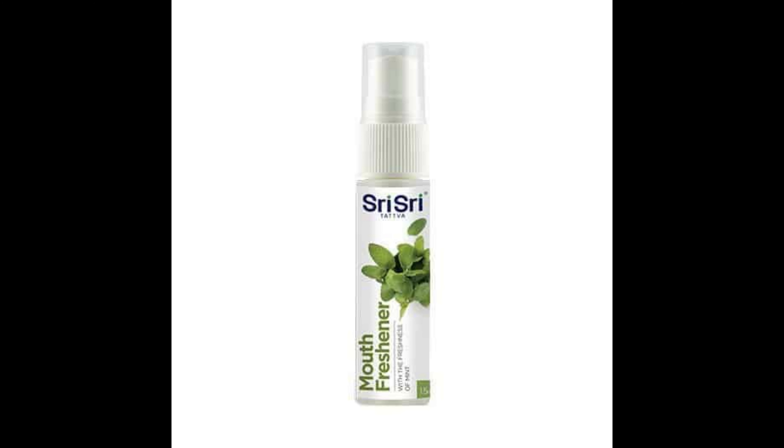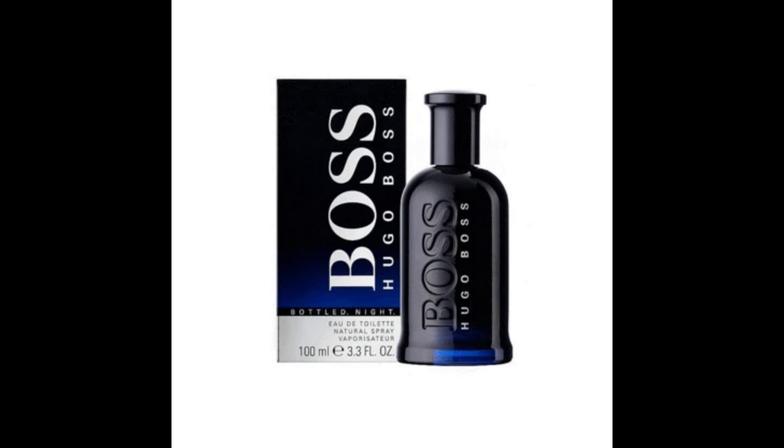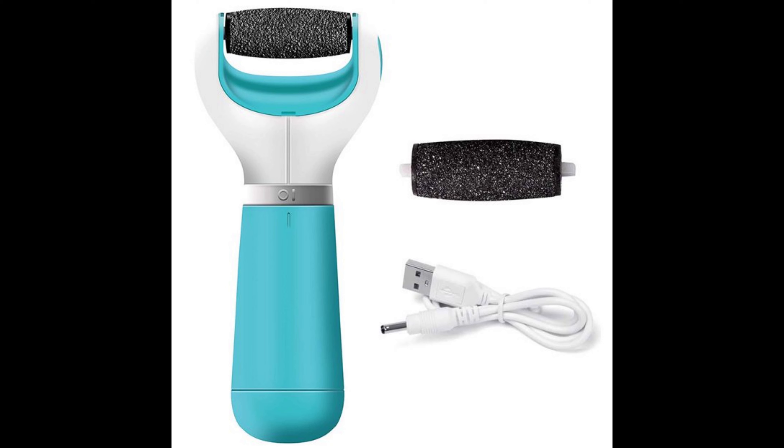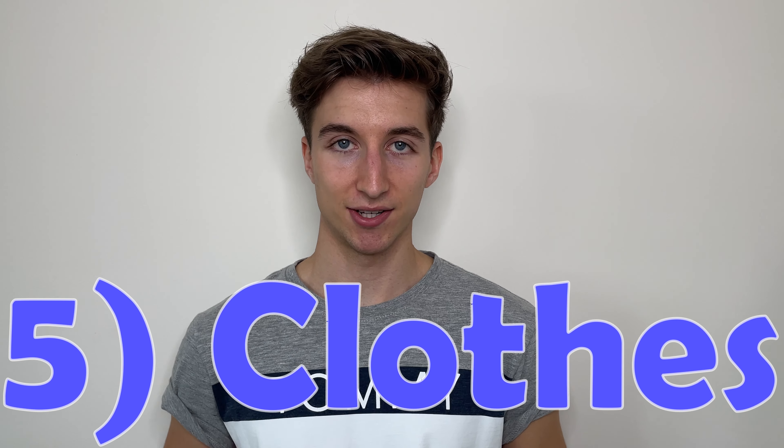Continuing toiletries: moisturiser, sunblock in the summer, after sun, cotton buds, tweezers, nail cutters, nail file, soap, flannels, sudocrem, mouthwash, contact lenses and a contact lens case if applicable, lip balm, breath freshener, insect repellent in the summer, cologne if you wear it, antibacterial wipes, a foot file, and a body shaver if you use one instead of a razor or for body trimming.